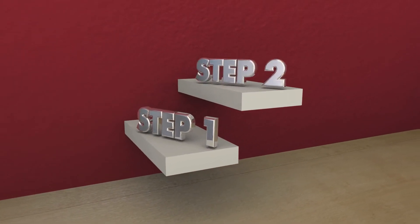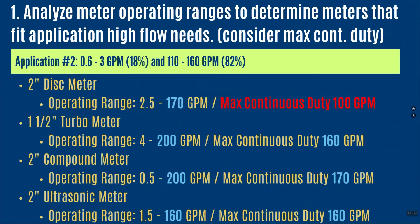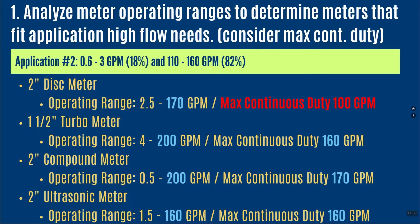If we go through that four-step process, the first step is to look at the high side. Our application runs between 110 and 160 gallons per minute. A 2-inch disc meter has an operating range up to 170 gallons per minute — it would fit. However, its max continuous duty is 100 gallons per minute. Since this application runs at high flow 82 percent of the time, I would not put this meter in that application — it would likely burn out over time.